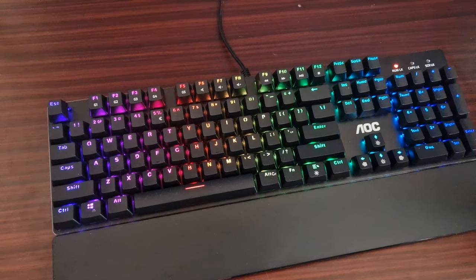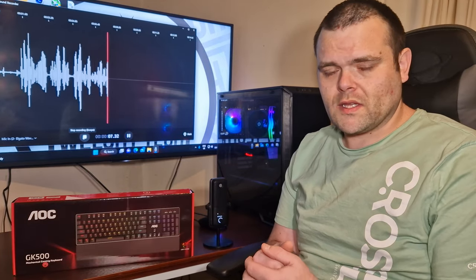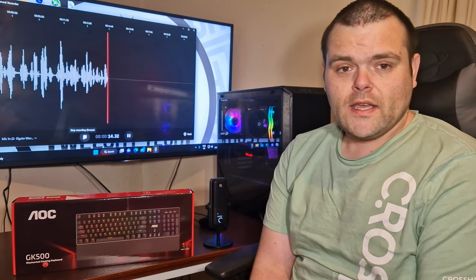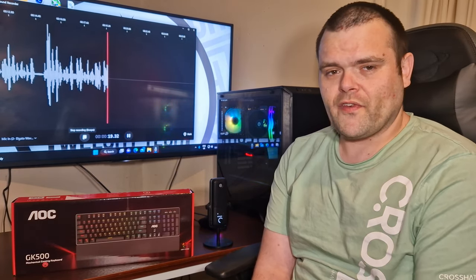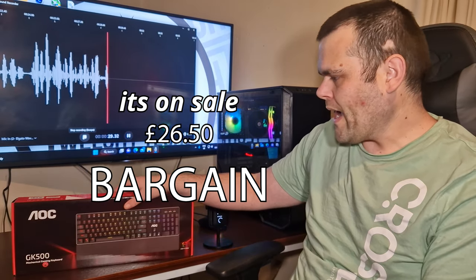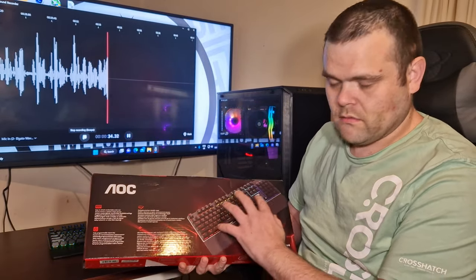So you've seen all the RGB effects and the overall build quality. The wrist support is rather flimsy — it is magnetic, which is a good thing. The full build quality of the keyboard itself is full metal construction with a tiny bit of flex, but overall it's a very good quality keyboard. The price is around the £45 to £55 mark on Amazon, and this is their mid-range keyboard.